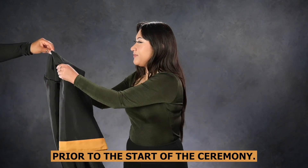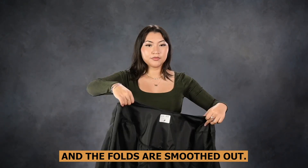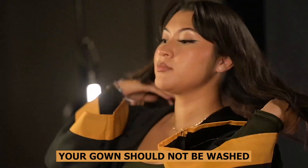Prior to the start of the ceremony, take the gown out of its original packaging and hang it so that it is wrinkle-free and the folds are smoothed out. If extra care is needed, cool iron or steam only. Your gown should not be washed or dry cleaned.